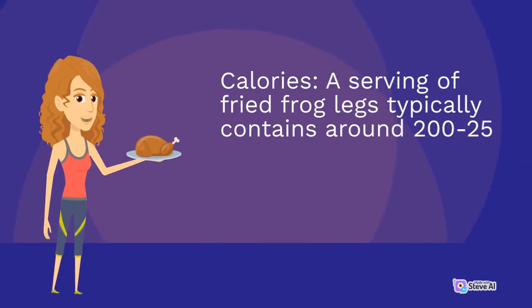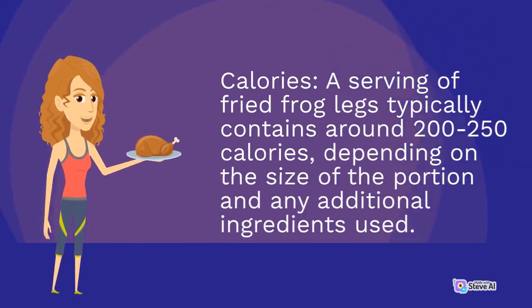A serving of fried frog legs typically contains around 200 to 250 calories, depending on the size of the portion and any additional ingredients used.